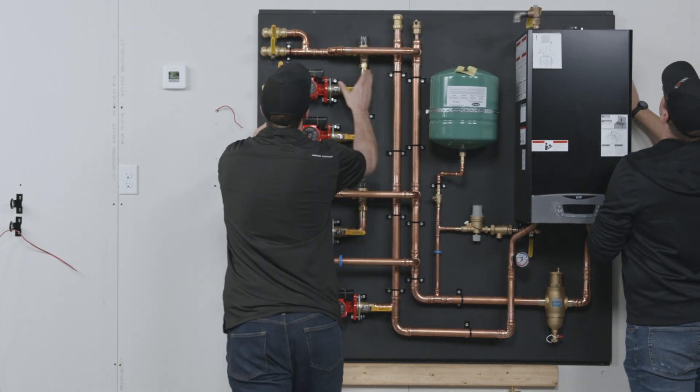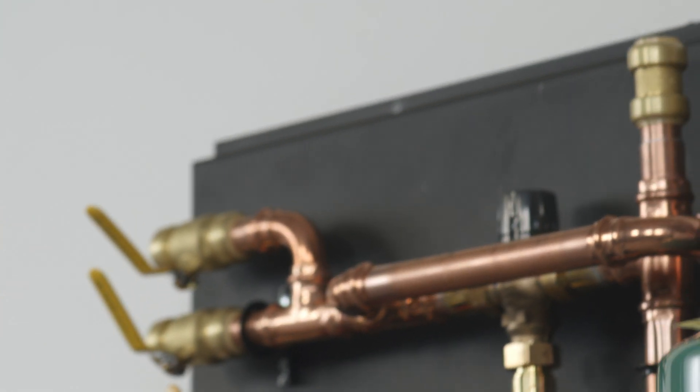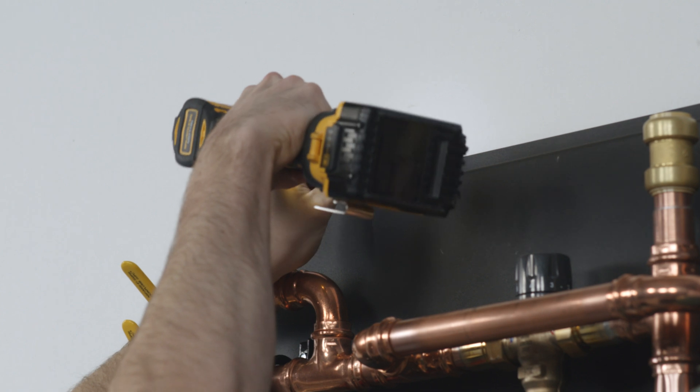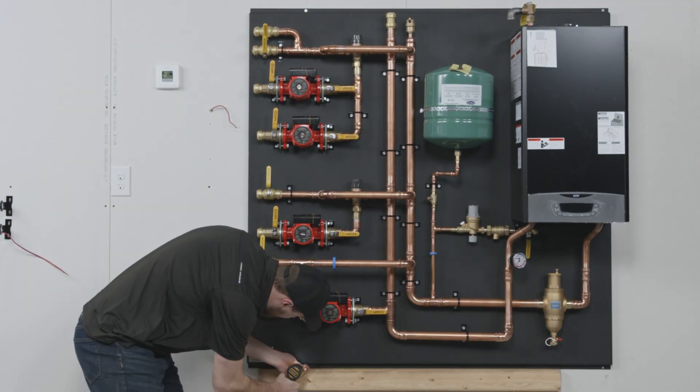Prior to mounting the boiler board, it is suggested to have plenty of help or mount a scrap piece of lumber to rest the system on while securing it to the wall. Make sure the lumber is level, mount the system, and then remove the support.